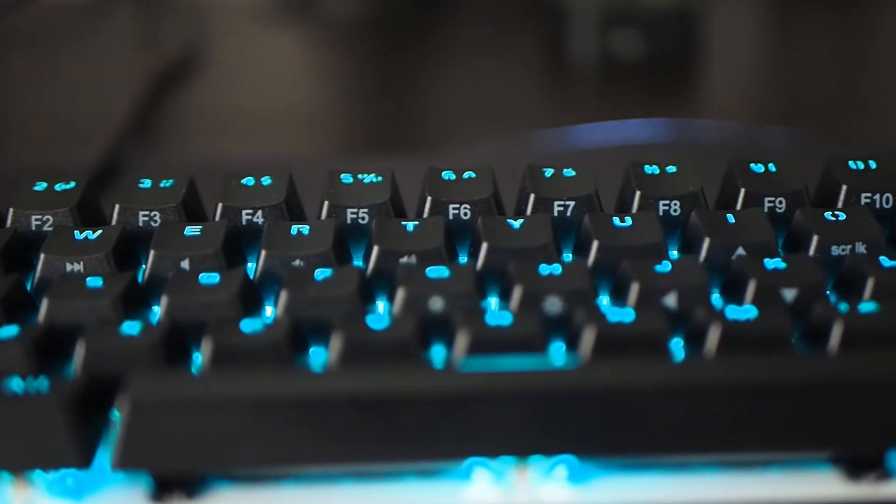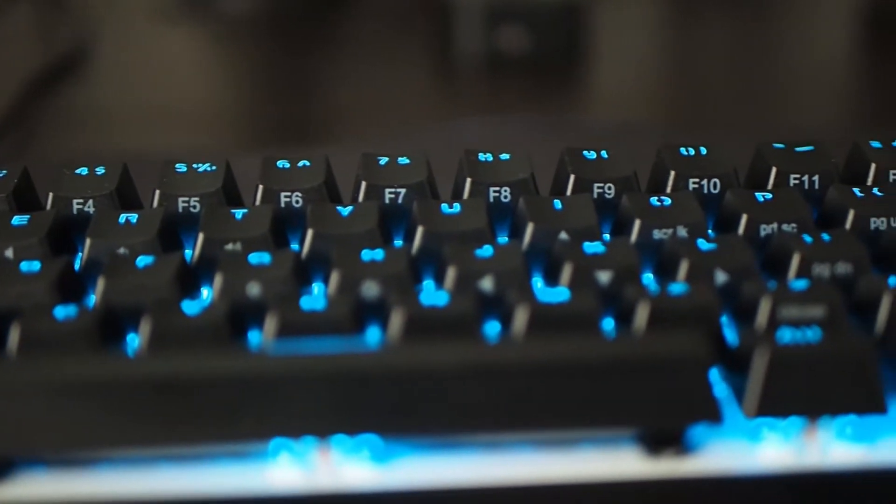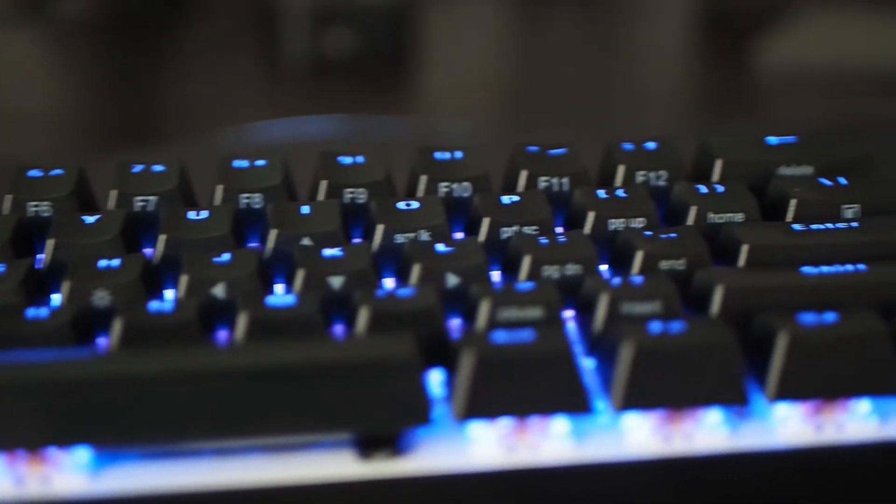I didn't really know if I would like a keyboard this small or not, but there are some great use cases. If you're traveling and you don't really like using the keyboard on your laptop, or if you have a tablet that allows you to plug in a USB keyboard, this just pops right into your bag. Really solid build.